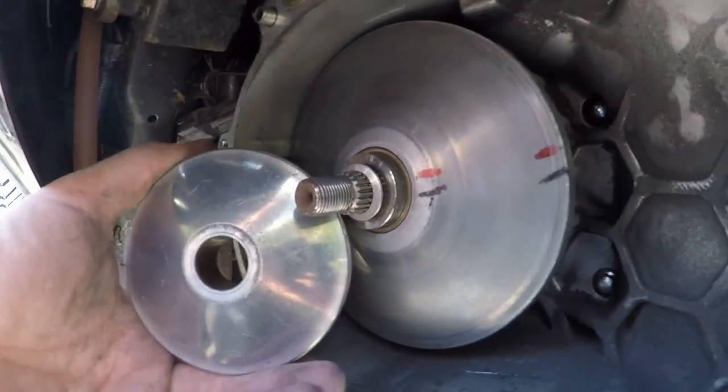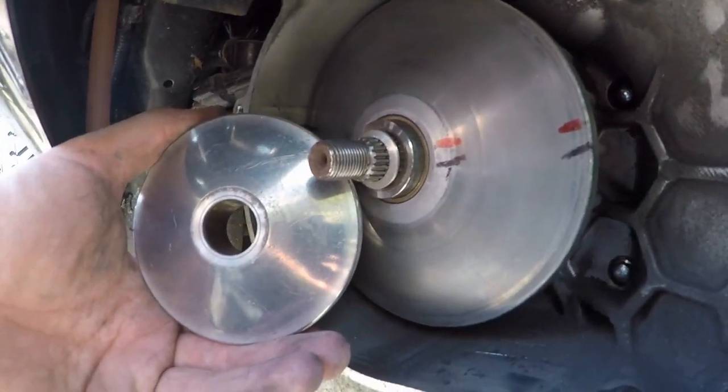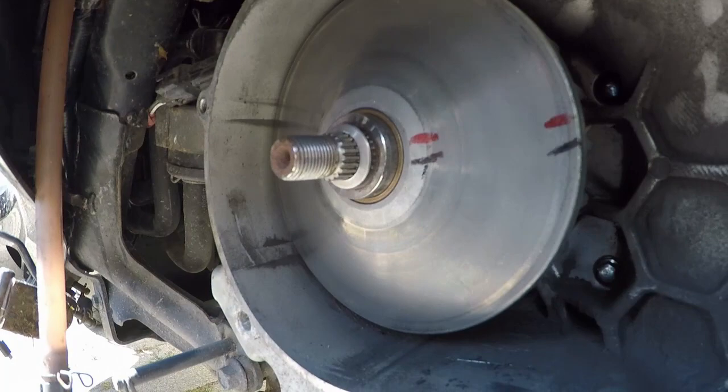This is a comparison with the middle rally 50cc scooter variator — as you can see it is a lot smaller.